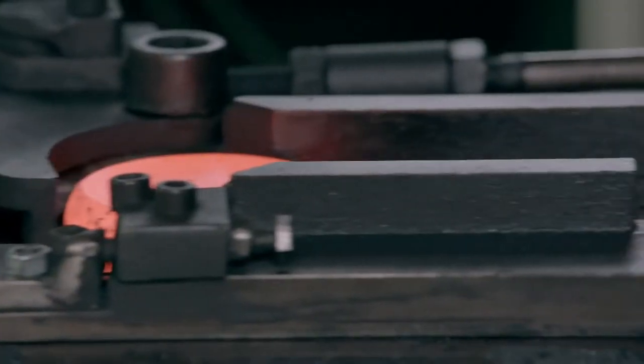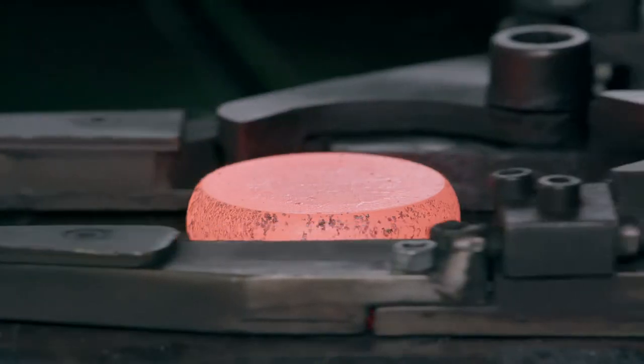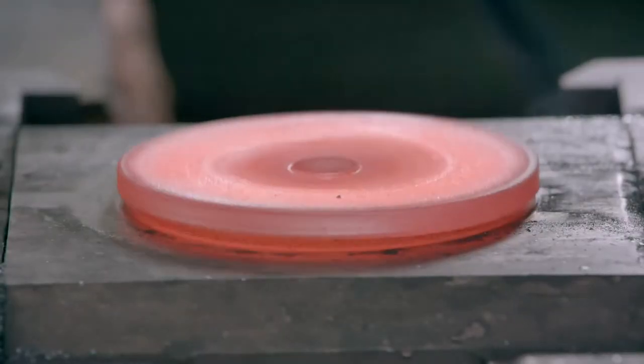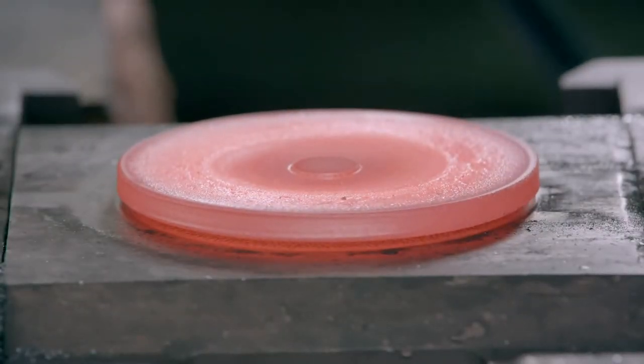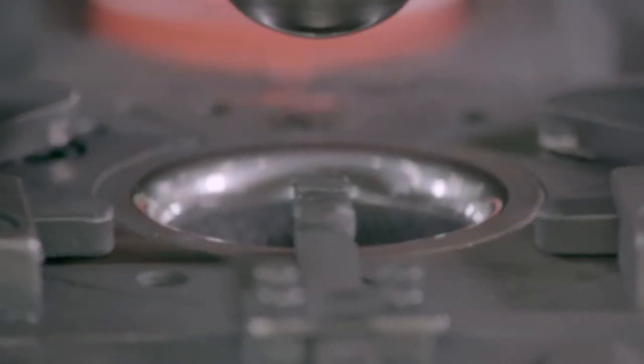As soon as the piece comes out of the furnace, the forging press strikes it three times: first flattening it into a disc, next thinning the disc, and finally stamping the disc into a half sphere.